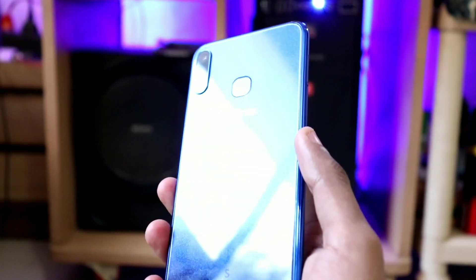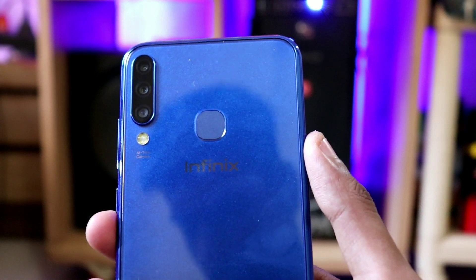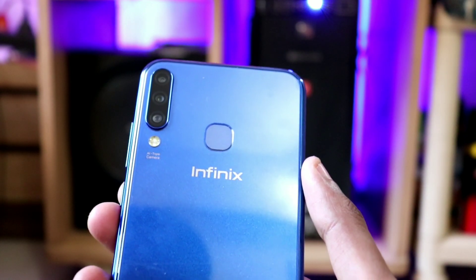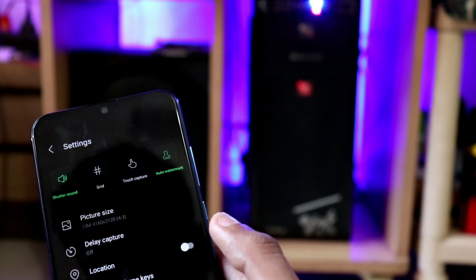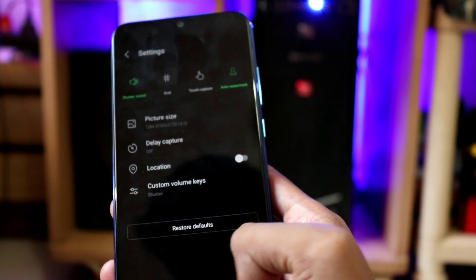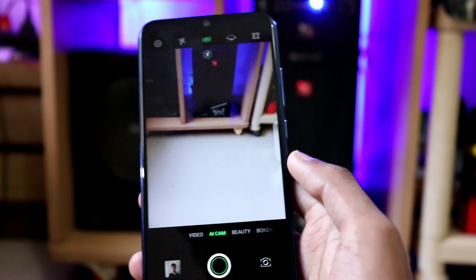On the back you can see a triple rear camera setup: 13MP, 8MP, and 2MP, with dual-tone dual LED flash and AI features. For the front camera, as I mentioned, the biggest highlight is the 32MP selfie camera. I think this is the first smartphone under Rs. 10,000 to offer a 32MP front camera, which is a great feature for selfie lovers.